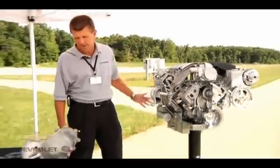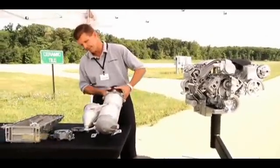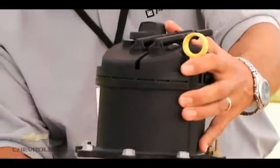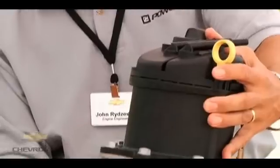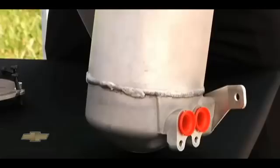The big change we've made is the addition of a dry sump system. This tank right here is the dry sump tank. It's a 10.5 quart capacity tank, and it's the same tank that's also used on the Z06 and the ZR1, reused on this application.